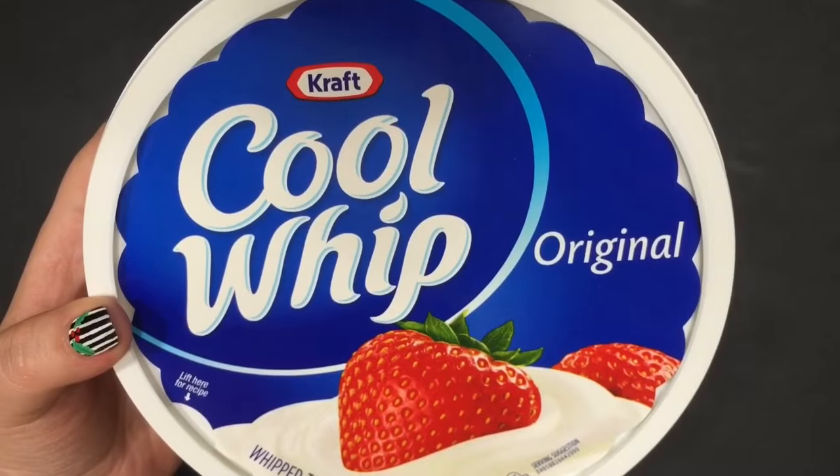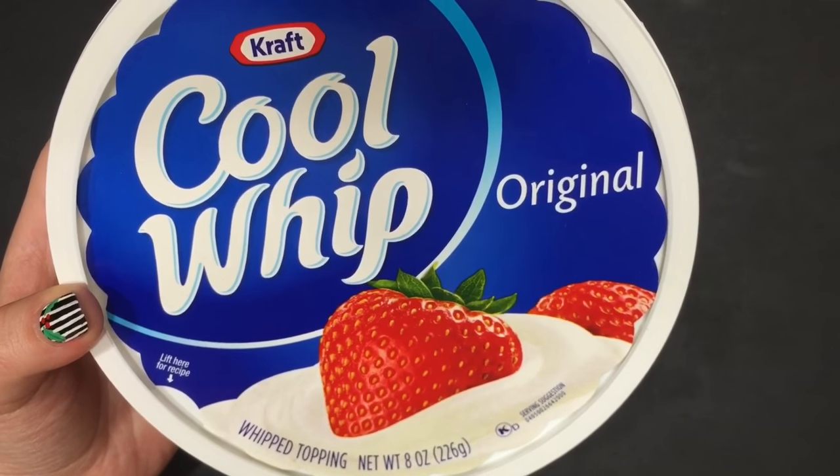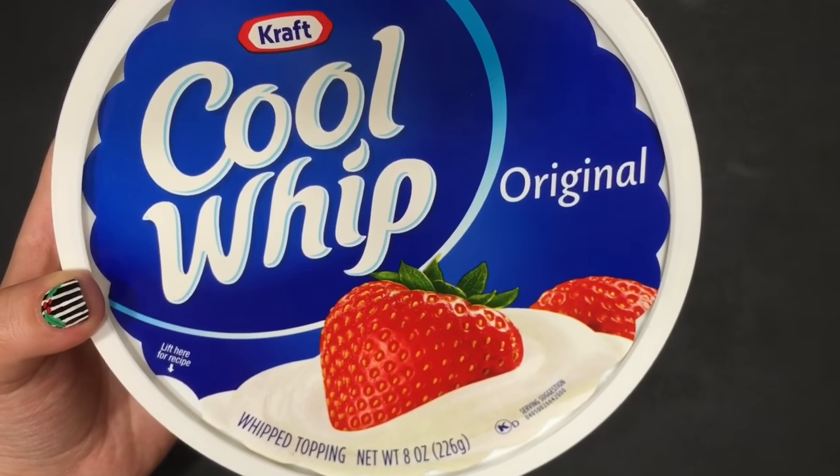Then you're going to take one tub of whipped topping like Cool Whip, mix it in with the pudding, cover it, and refrigerate it.